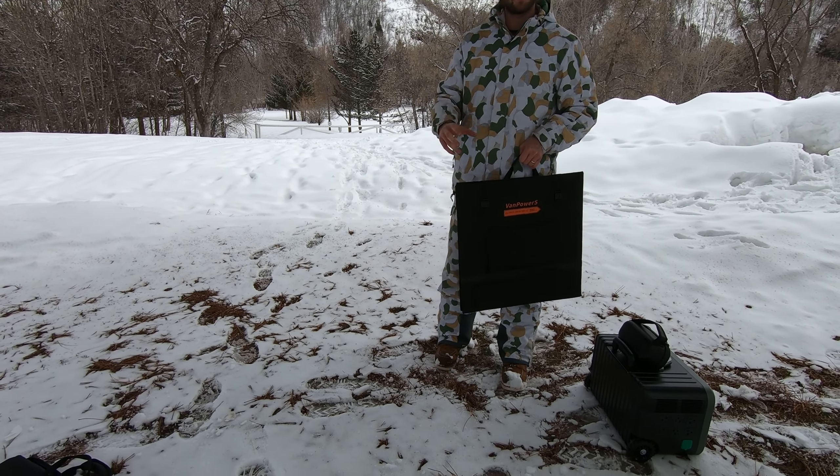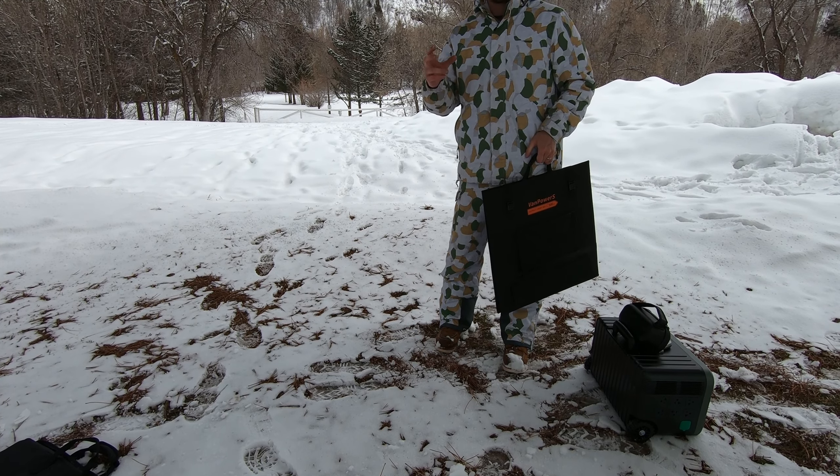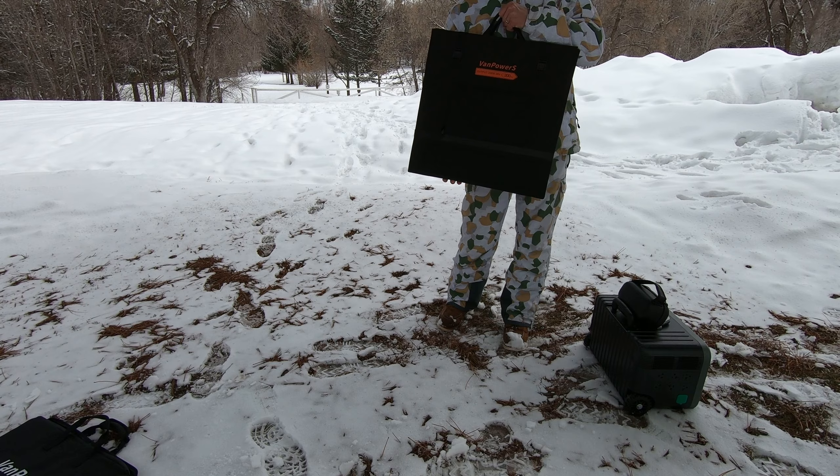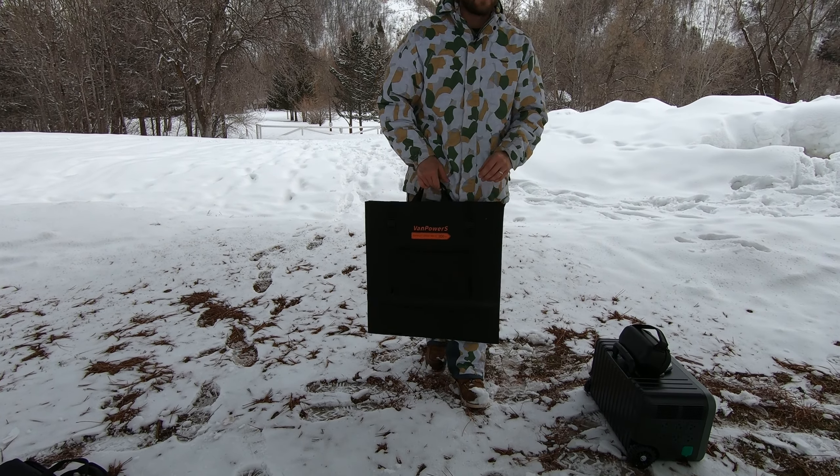To put that into perspective, the nicest rapid charger that I own is 100 watts. This solar panel puts out 200. Alright, let's set this up.